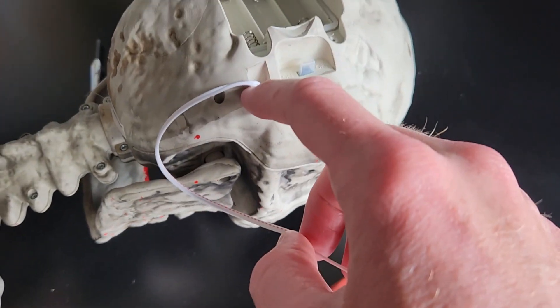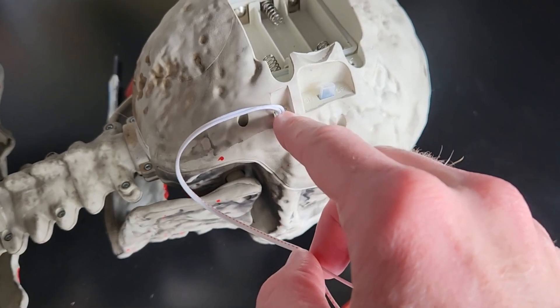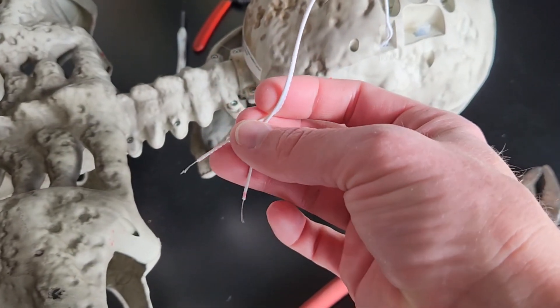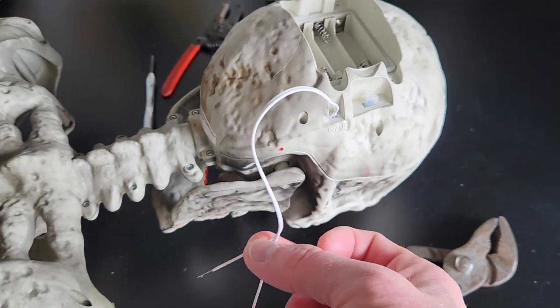Step three, and this is very important: leave the try-me cable plugged in to the back of the skull. You're going to cut the button off and splice the ends of those two wires.